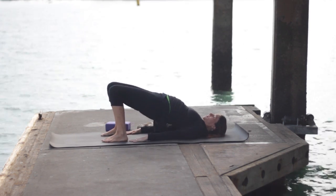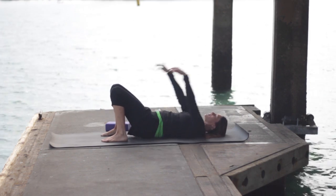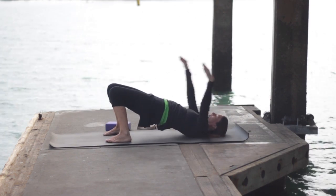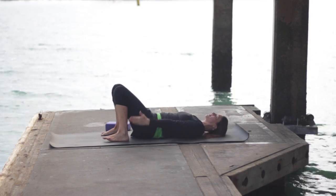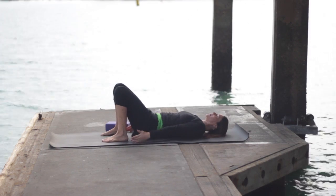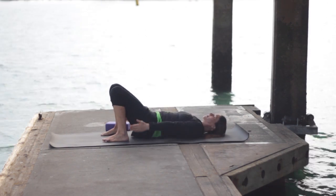Strap off to the side and again bridge pose — pressing up and then lowering down. Inhale up, reach the arms overhead. Exhale, lower down slowly. Inhale and stretch. Exhale to lower. Continue — inhale and lift, stretching out. Exhale, lower down. Inhale, stretch. Exhale and lower.